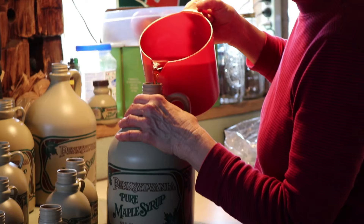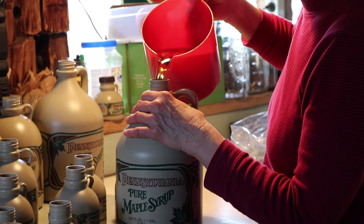Then, after the bottles have been sanitized, they are filled with maple syrup and eventually brought to pancakes everywhere.